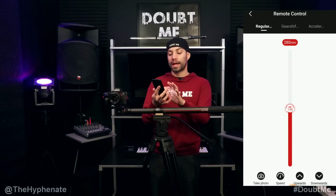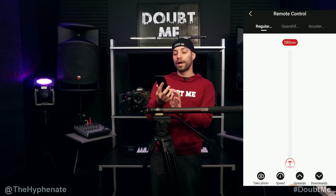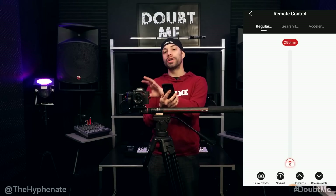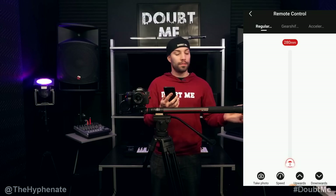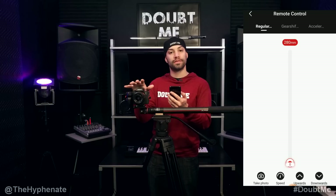Now let's bring it all the way back down. On the bottom you have four different buttons. Take Photo is to operate the shutter on your camera if you have an optional cable connected from your Moza Slypod's Type-C port to your camera's USB port. Moza has different cables for different camera brands — for example, Sony requires a specific cable.